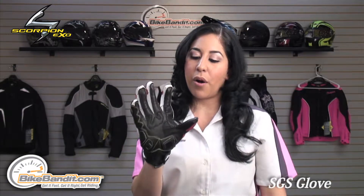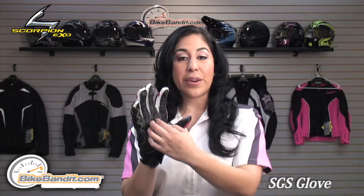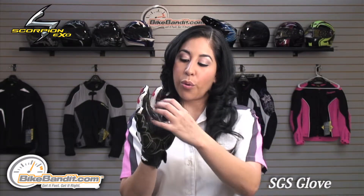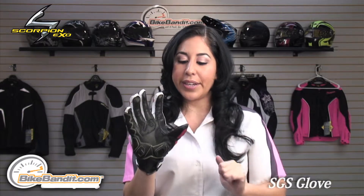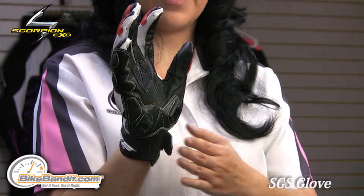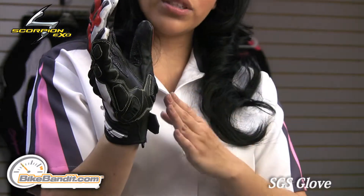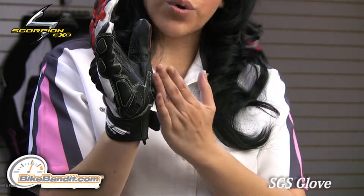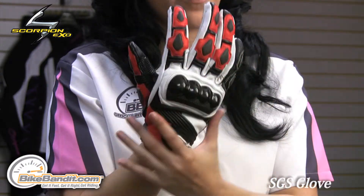Moving to the inside of the palm, it is a kangaroo leather, so it is very soft. You feel this control feel when you're riding in this glove. You have some reinforced leather here on the wear and tear area. A great protective feature on this glove is the Knox SPS palm sliders. Not only do they slide really well, they're also angled in a way that forces the hand to be turned to where most of the protection is.